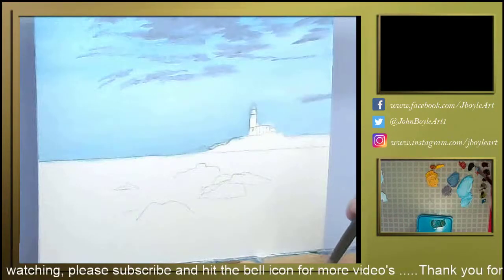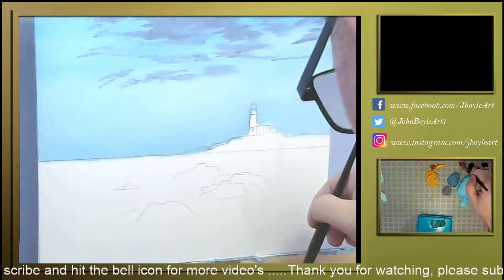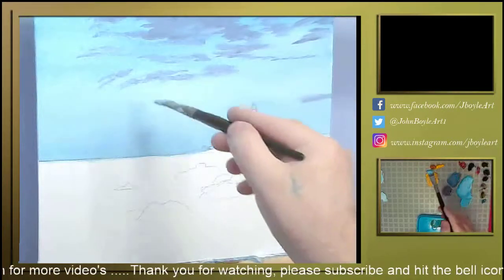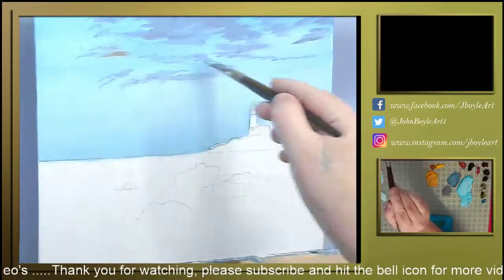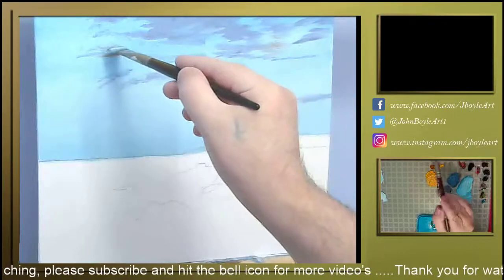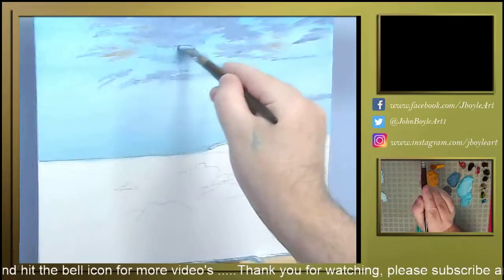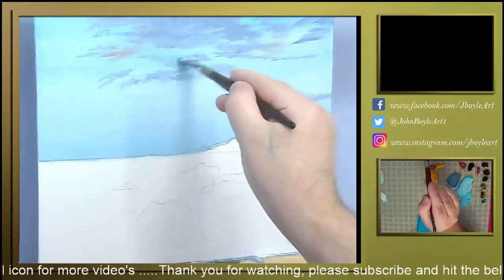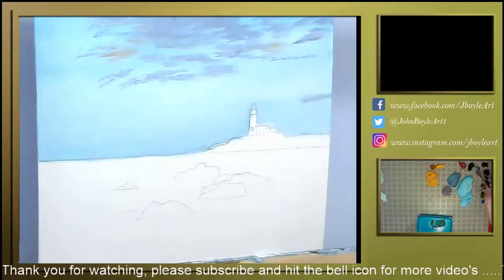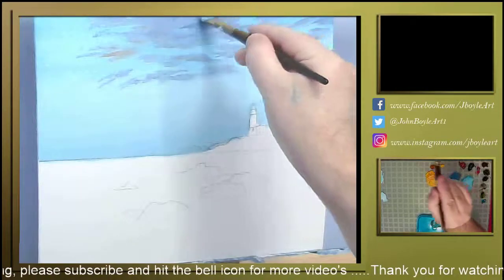I am trying. Touch a light red — Indian red sorry — just touch that in here. A bit more blue, Prussian blue, not the top wheel, try and make it a wee bit darker.